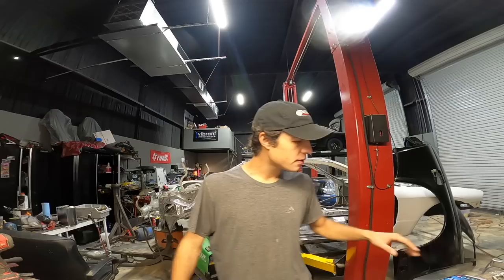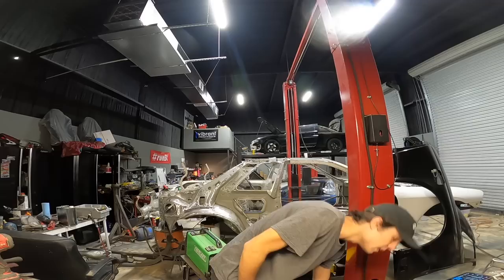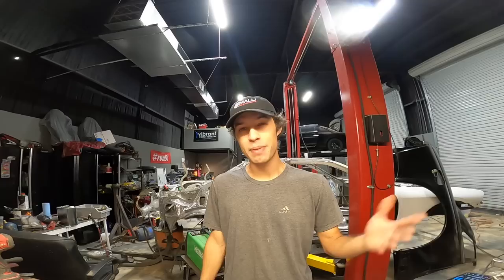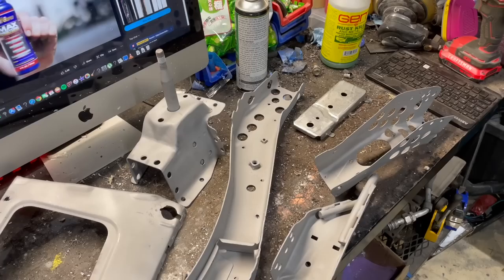Huge shout out to my guy Josh over at Inspire Coatings — he absolutely killed it. He got all this stuff sandblasted for me. I tried to pay the guy and he didn't accept any payment. He even offered pick-up and delivery service. If you guys are in the local San Antonio, Texas area and need any powder coating, detailing, or sandblasting, go follow him on Instagram — I have all the information on screen. Things look absolutely brand new, everything in and out, just really good.